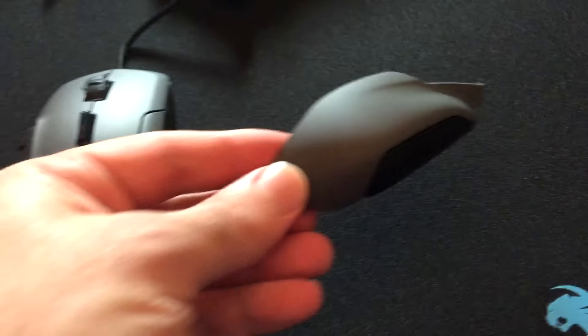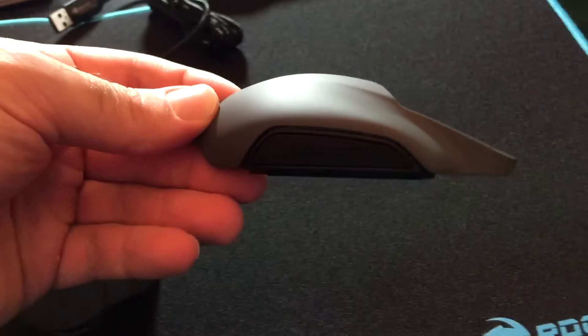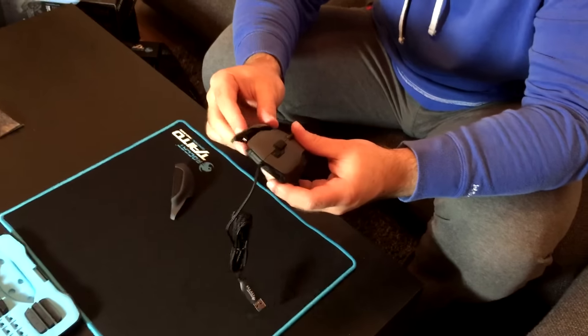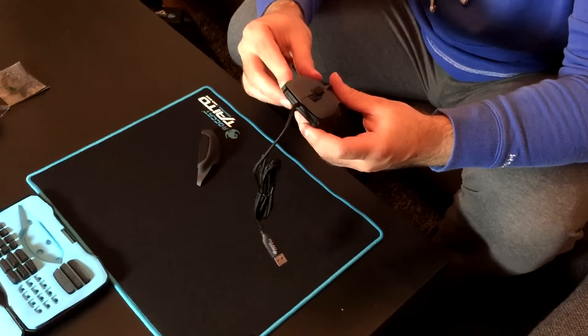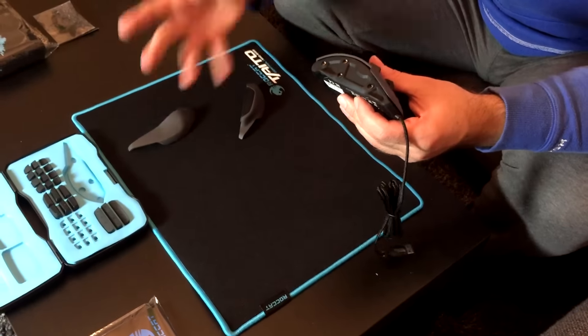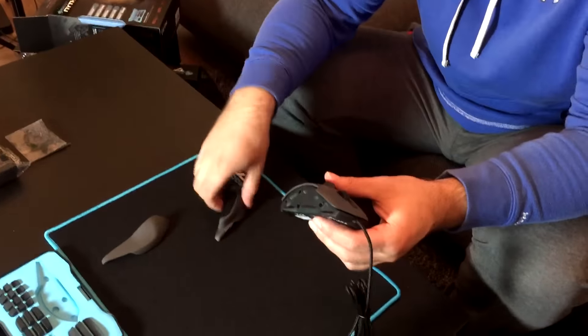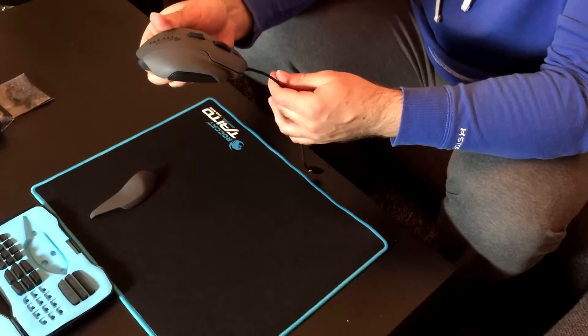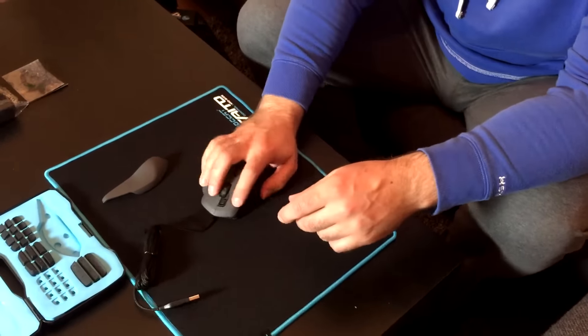Here is the side grip that you can put on if you want to make the mouse bigger. This side button just slips off — did you see that? It just slips off and then you can slip it back on. So if I slip this one off, this is obviously the small one. And if you have bigger hands like me, I'm going to want to use the bigger one — more of a grip. And it just slides in straight away like that. So now I've got a bigger mouse, much more comfortable on the hands.